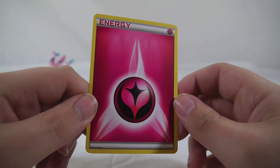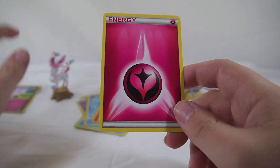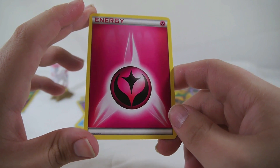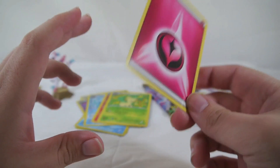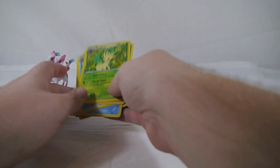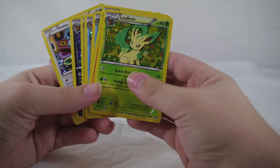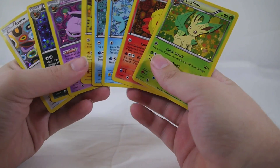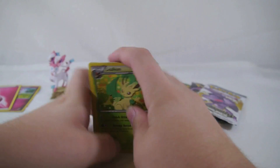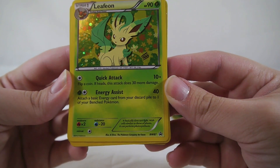Also included is one Fairy type energy, just in case you wanted to play Sylveon without picking up the Chespin deck to get Fairy energies. These are Black and White promos 87 through 94, ordered by type just like any other set — so pretty neat. Leafeon is Black and White 87.